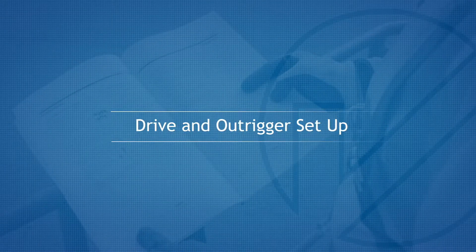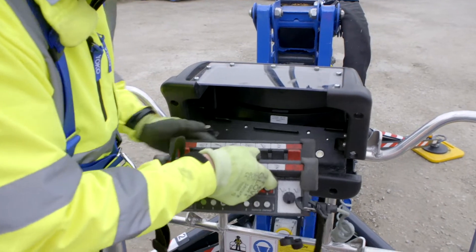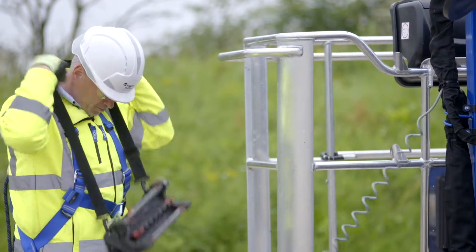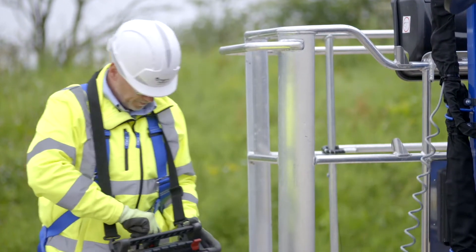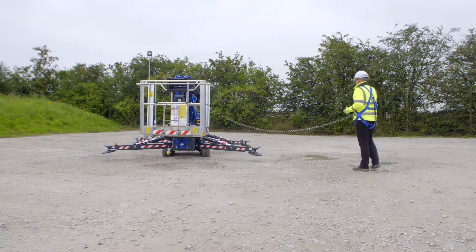Drive and outrigger setup. The machine can be driven using the platform control out of its carrier. The control box should be hung around the operator's neck for correct operation. The operator should be at a suitable and safe distance from the machine, but maintaining good visibility for your route.